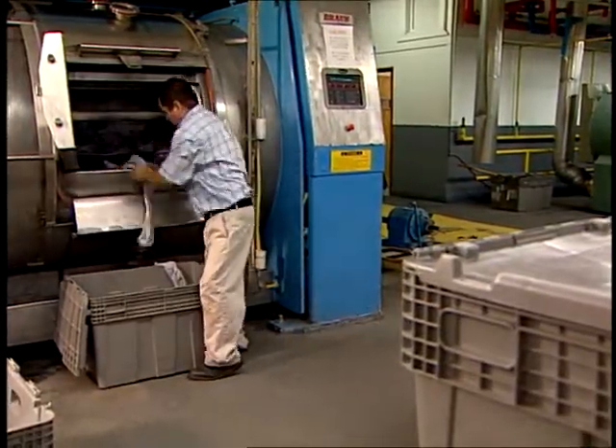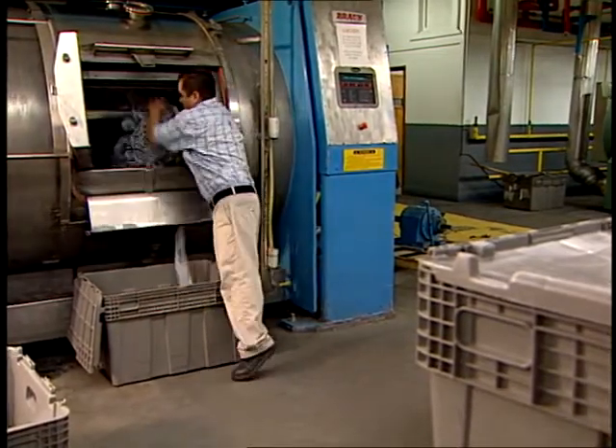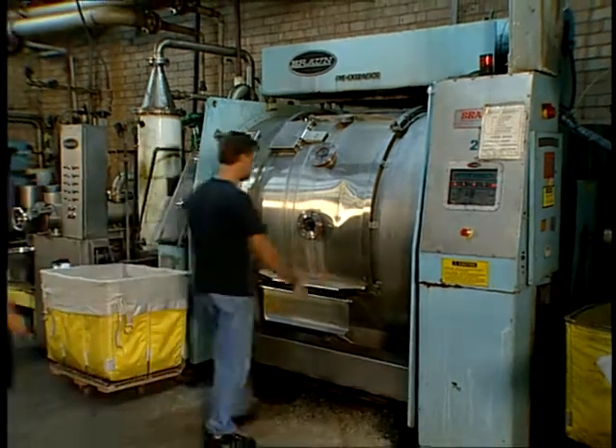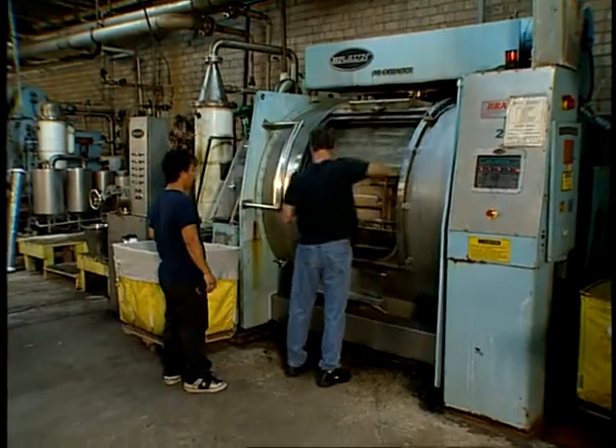The key advantage to side loading rotary drum machines is that they require relatively little water to operate. This rotary machine has just completed dyeing a lot of men's dress cotton socks. The operators step in to doff the dye lot and load the next lot at the same time. The machine has three inner compartments.